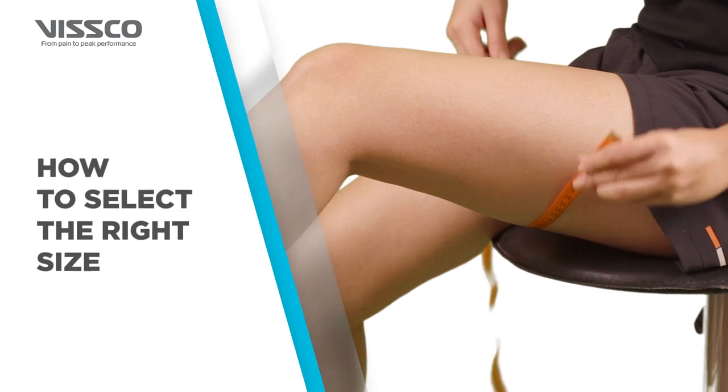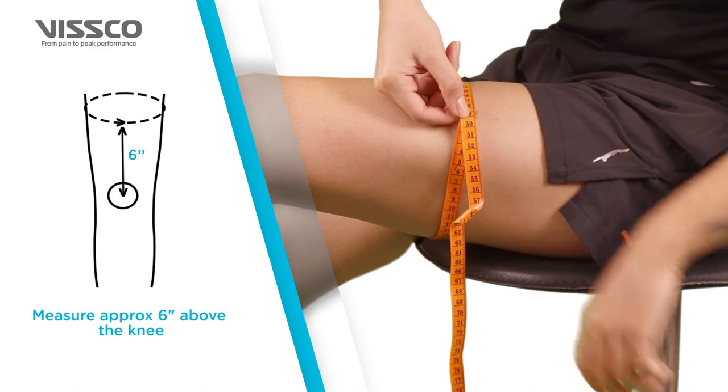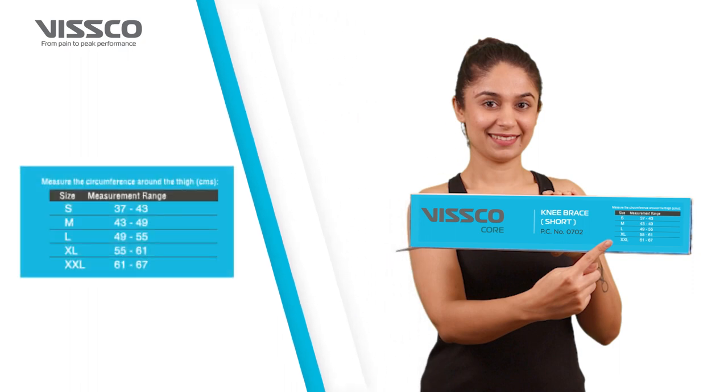For the product to be most effective, it is important to select the right size. Take a measuring tape and measure the circumference around the thigh. You can then select the appropriate size from the chart on the box.